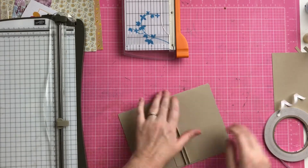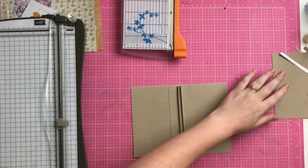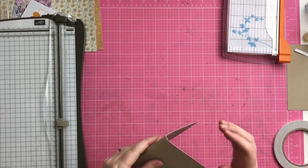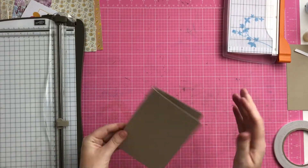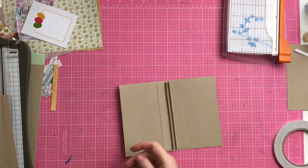I stuck the middle down first and then did the outside edges, and that's pretty much the base of the album done. Now I'm going to start on making my pages.